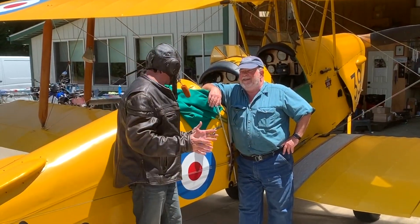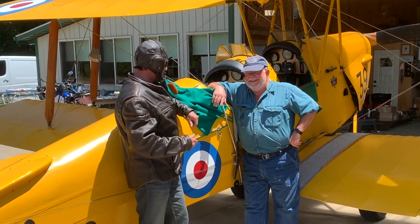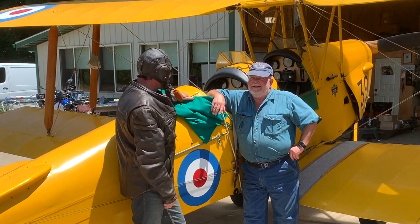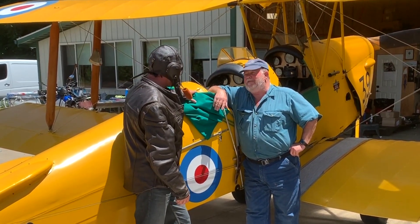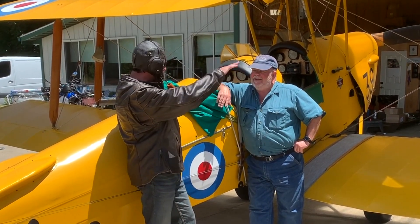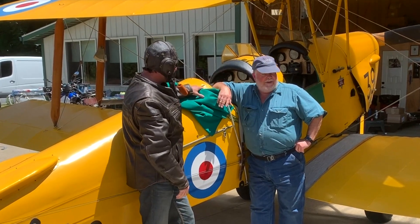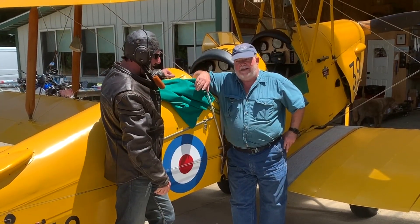That was just incredible — absolutely incredible. I feel like an ace. I feel like I can fly now for sure — at least I felt like a bird. That was just amazing. And how fast were we going? As slow as 30 and as fast as 115 miles per hour. It's so nimble — you feel like you're floating. It's as close to having wings as you can get. All the wood, everything in the airplane, was 1940 original.